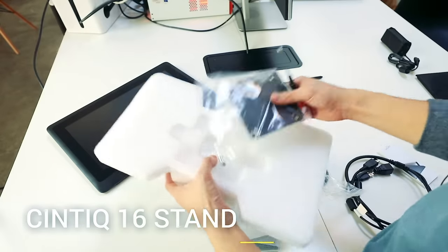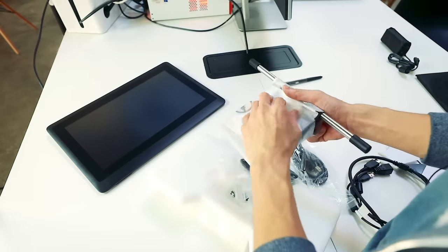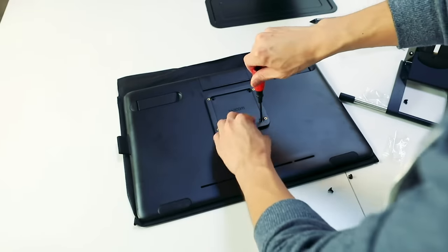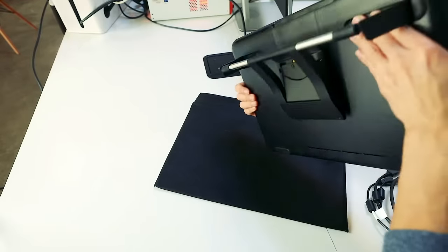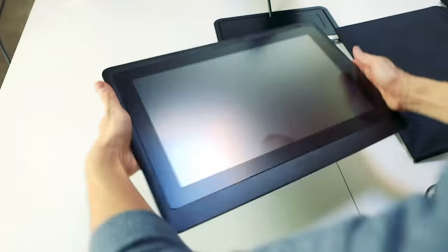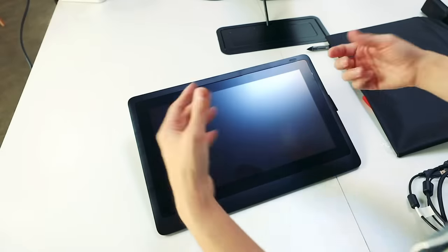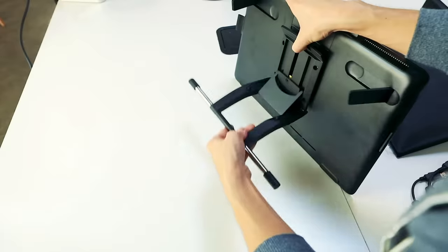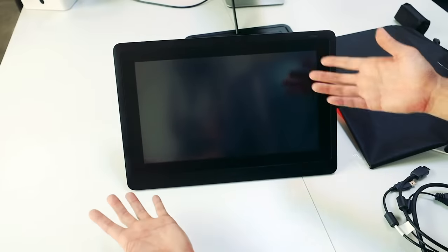Wacom also sent me a stand that comes with the Cintiq but is sold separately, so we're going to take a minute to set that up. The Cintiq also has its own stand built inside — this is about the height it goes on its own. But if you want something higher and a more adjustable height, then you'd probably want the separate stand, which goes all the way up like that. That would be my preferred height right there.